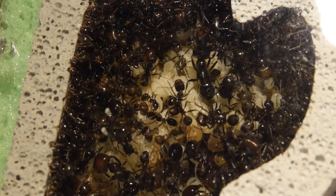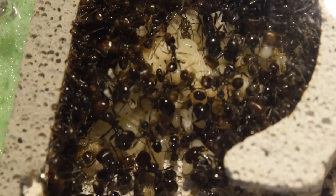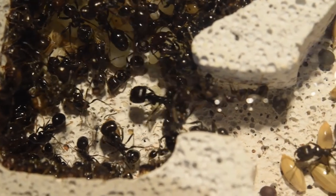Talking about keeping colonies, in the next video or so I will introduce my Messor colony to this awesome nest and Outworld, so stay tuned for that.